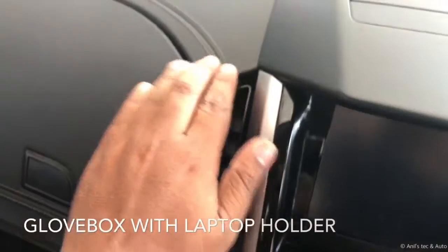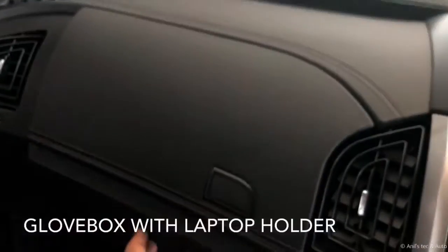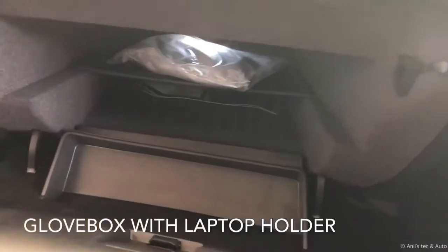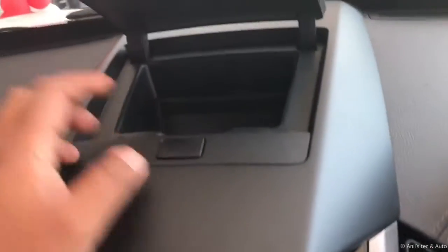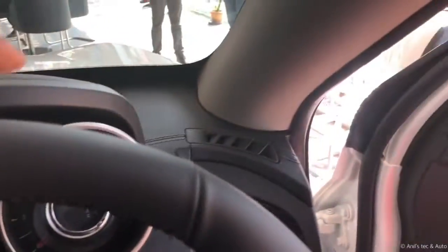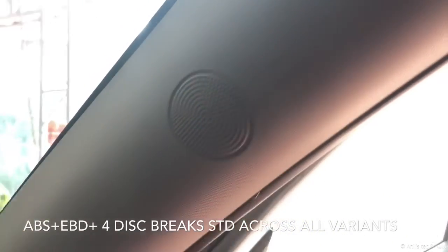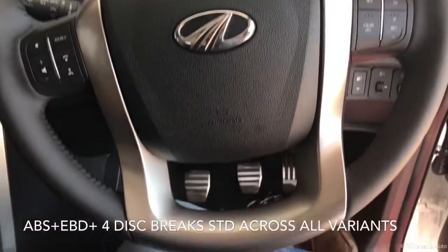There is a vanity mirror but no lamp, and no ticket holder. You get LED room lamps and plenty of storage space with soft wrapping on the panels, including dual storage space. Overall, fit and finish has been improved. The interior is all black-themed, and this is the top variant, so it is the six-airbag variant. The tweeter position has been changed to the A-pillar.